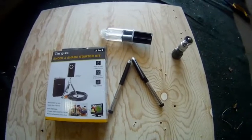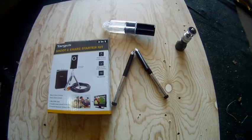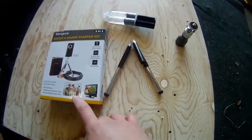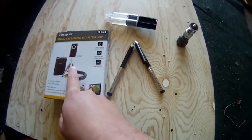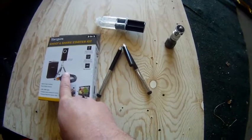Here is a quick little video of the camera mount that I made to use while kayaking. This is the kit that I picked up at Walmart for I think probably $12 or $13. It came with an HDMI cable, the mini tripod, and a bag for your camera. The only thing I was really wanting was the tripod.